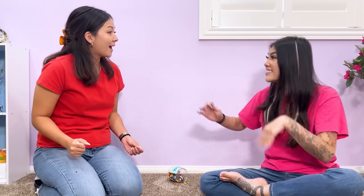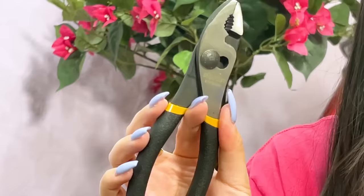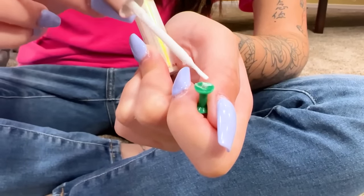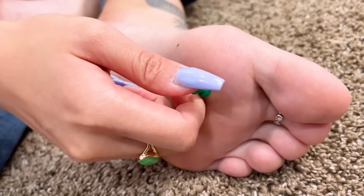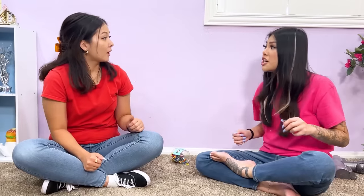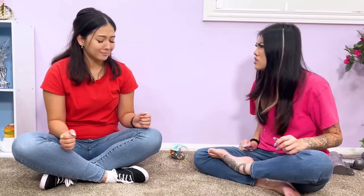Wow, how'd you do that? I'll teach you! First we need a push pin and some pliers. Carefully remove the tip. Next we need some eyelash glue — apply some on the push pin, then apply it to my foot. Time for fake blood. That's so cool! Can you help me make one? Sure! But stop leaving your push pins around.